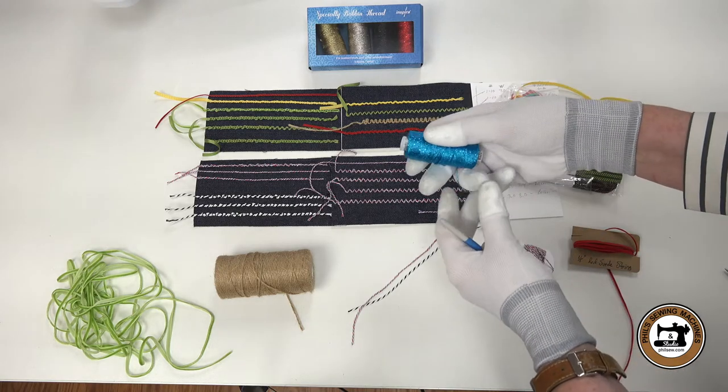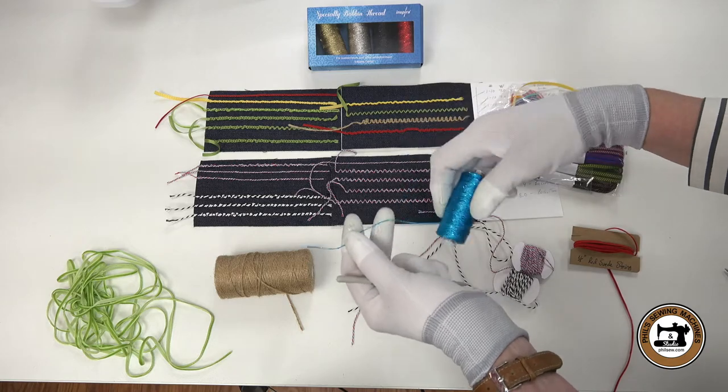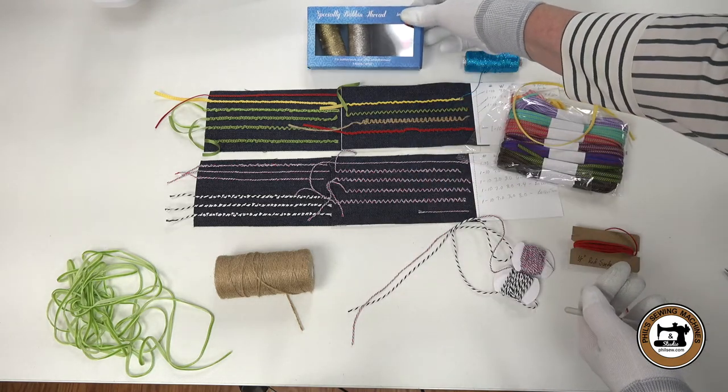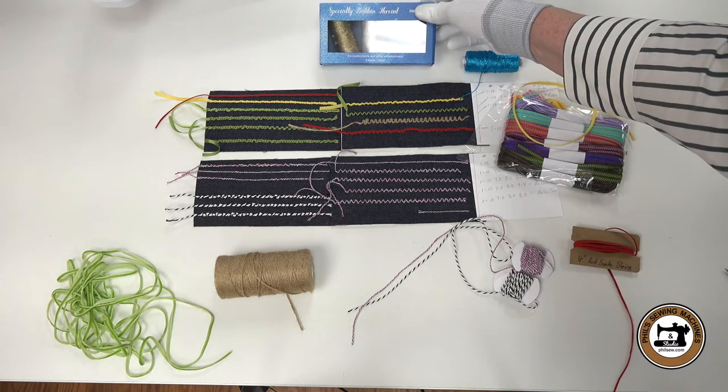This is called Specialty Bobbin Thread by Inspira. It is designed specifically to do bobbin work. It's got a pretty sparkle and shimmer to it, and it comes in gorgeous colors. I love the turquoise blue, the gold, silver, black, and red as well.